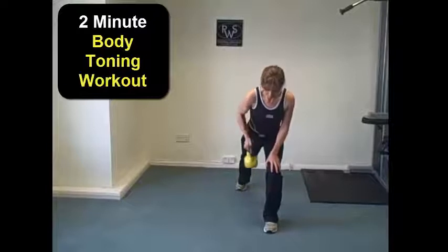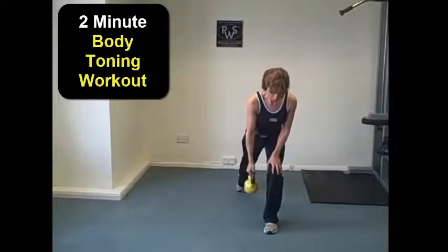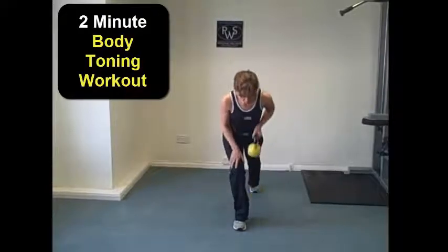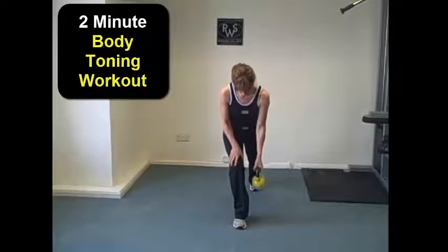We then transition into a single-arm row. So we're taking one leg forward, leaning forwards, lifting and lowering that arm — working the front of the arm and the back, toning the arm and the back at the same time.